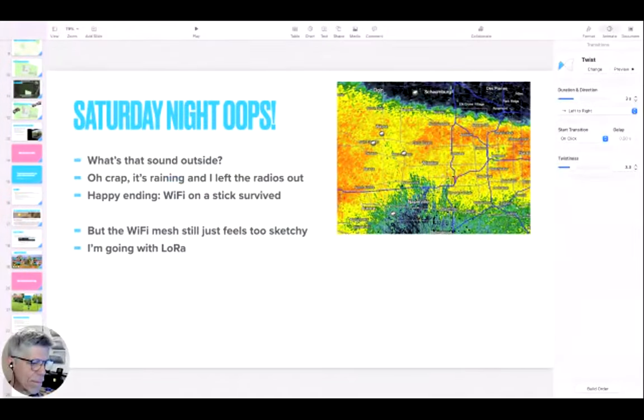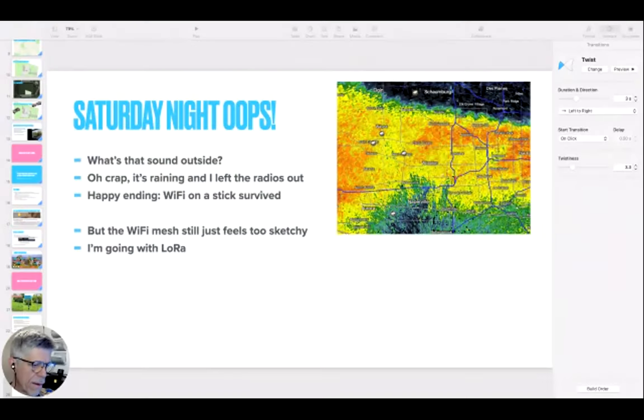Did you consider any sort of directional antennas — the Pringles cans or similar? Directional antennas will definitely give you longer range, but I needed fairly broad coverage. I was trying to cover the whole athletic field, not do point to point. So I had to have wedge-shaped gain, not pencil gain.